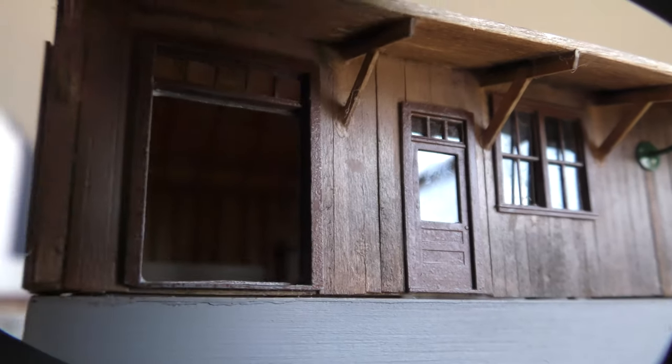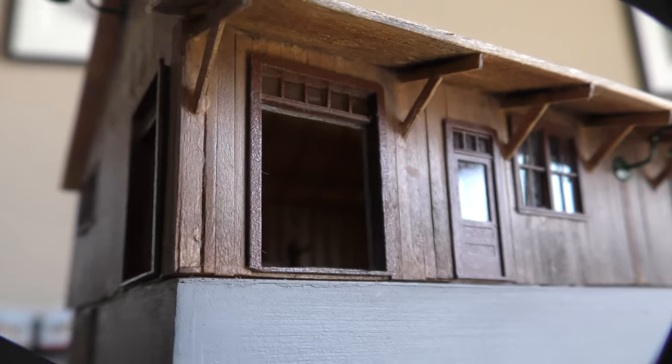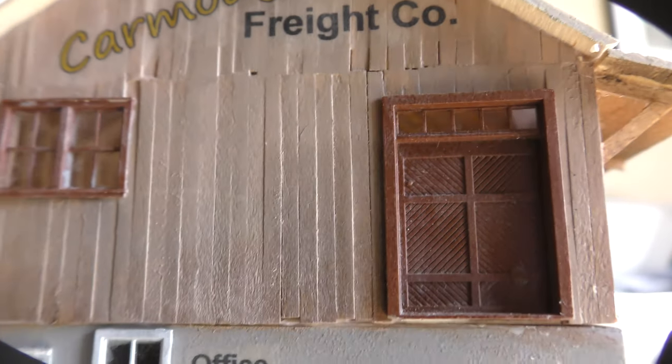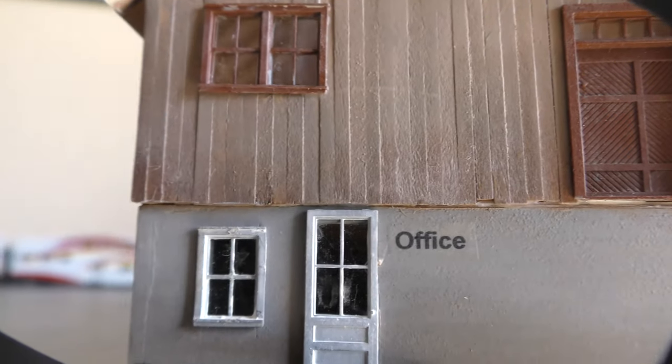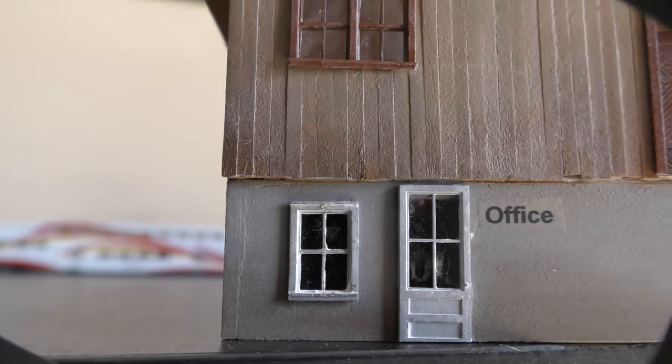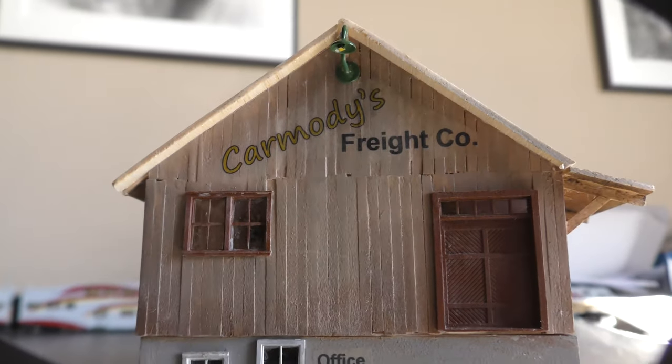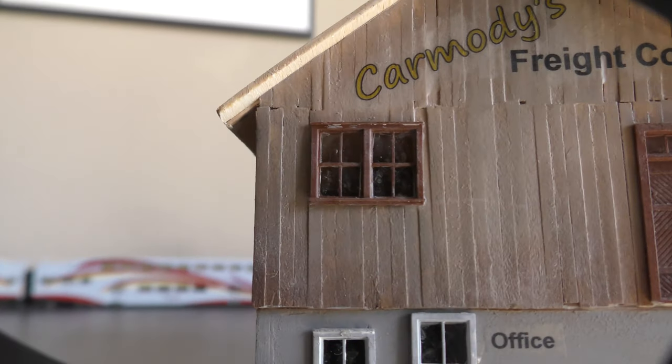I made the decals, which turned out really well and were easy to do. I designed the signs on Adobe Illustrator and then printed them on decal paper with my inkjet printer. After you print them you have to remember to seal them with either matte spray or gloss spray — if you don't, the ink will run. After that, just cut them down to size and treat them as you would any decal.